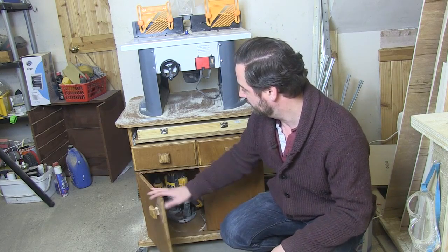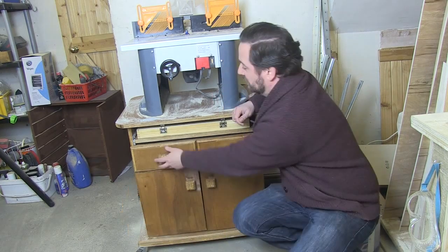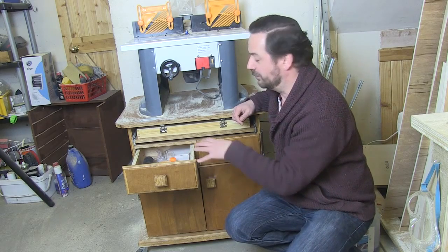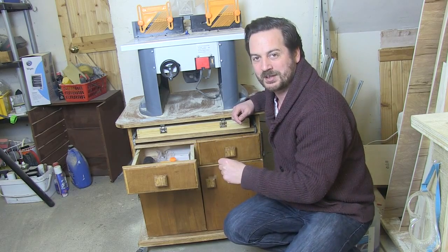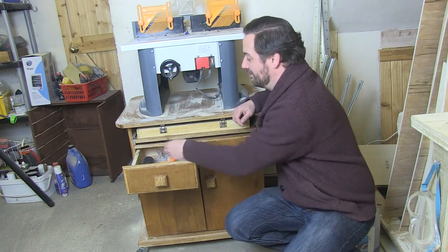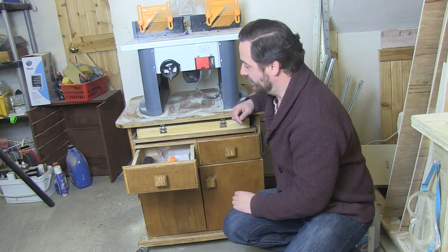We have a couple of doors at the bottom giving me storage for my plunge router. I've got a couple of drawers here, perfect for storing all my bits and pieces. Before I was really worried that I might get them lost because they were getting thrown around and scattered, and now I've got dedicated storage for those bits.